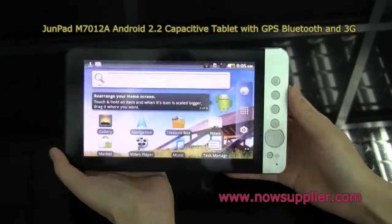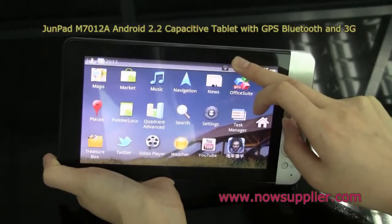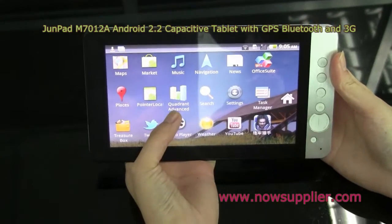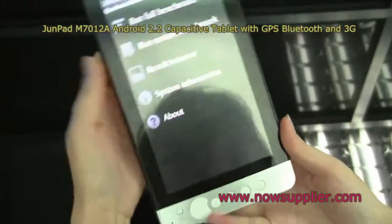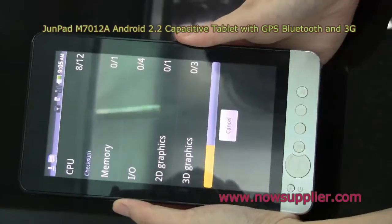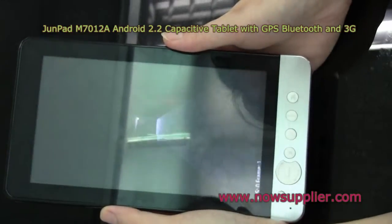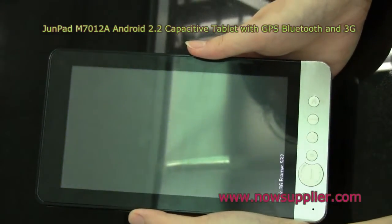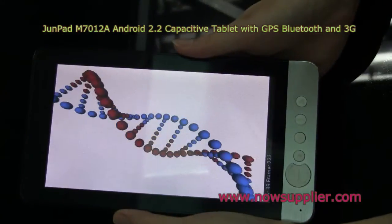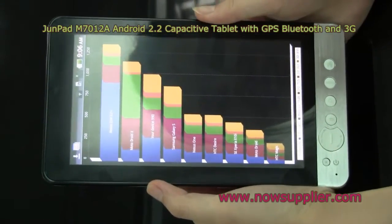I'll return to the home screen. This is the menu. Let's see how much it can score on Quadrant Advanced. The final score is 990.